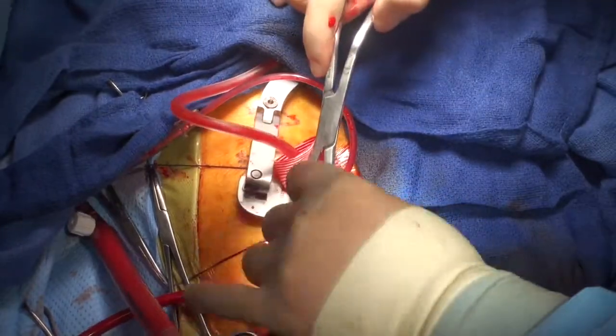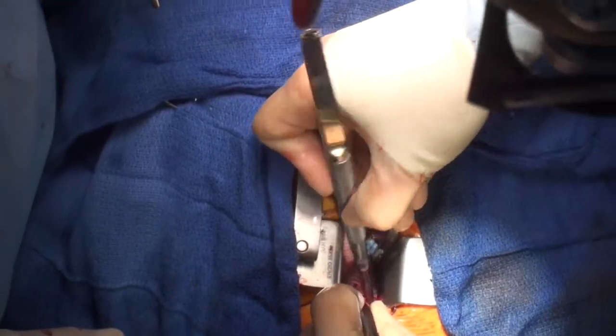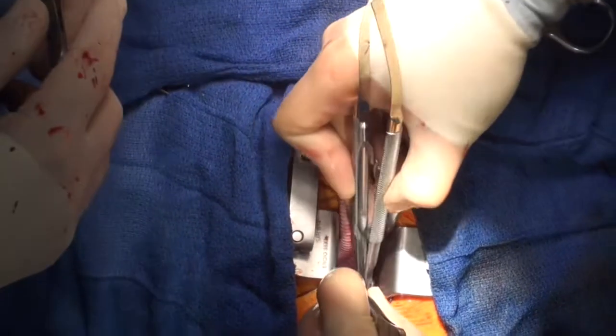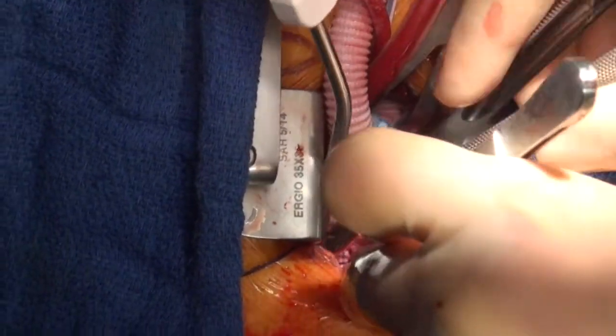The circulatory arrest time — with cerebral perfusion — was only about 17 minutes. We've now recommenced bypass. Flow has been returned to the patient and warming has been commenced.